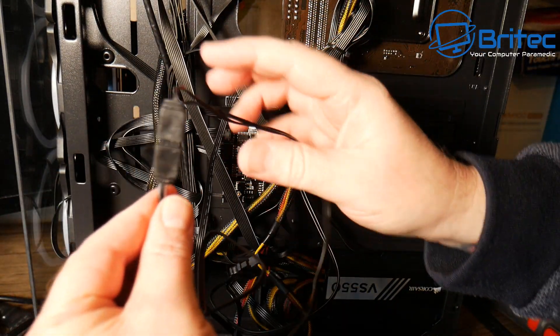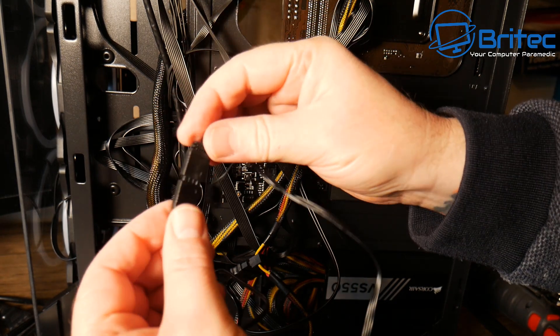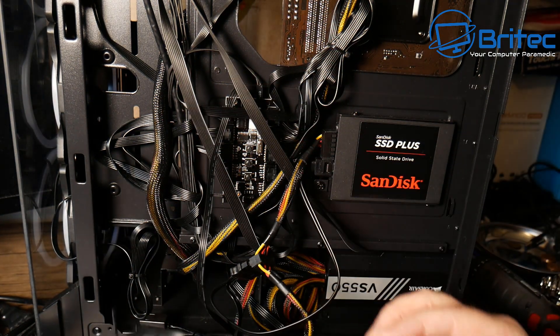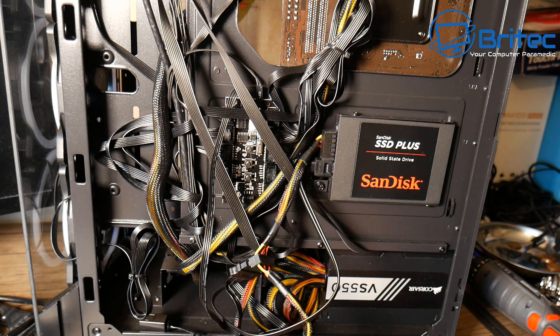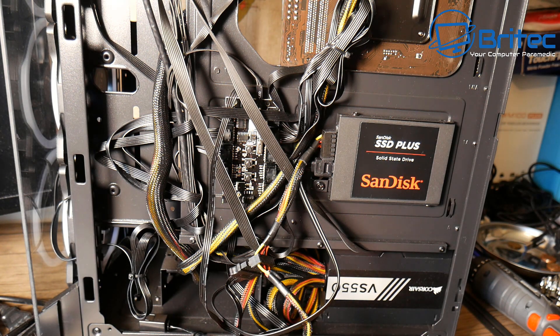I had this case with the fans available and wanted to build a cheap PC for a friend. The board didn't have addressable RGB or any RGB port on it, so I ended up using this option, which was a complete solution to my problem.